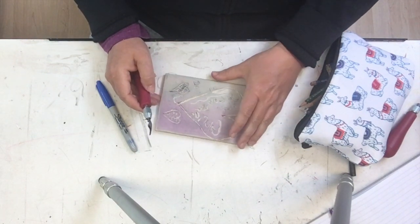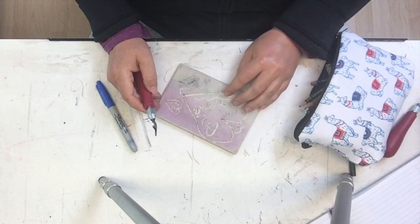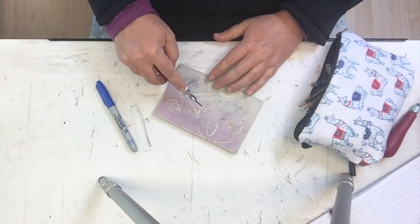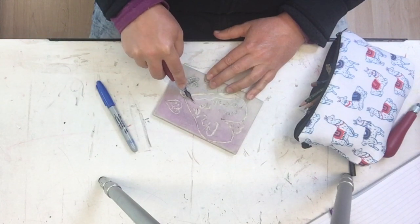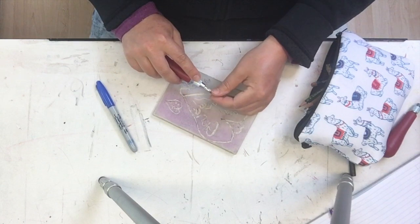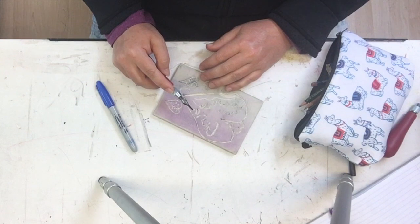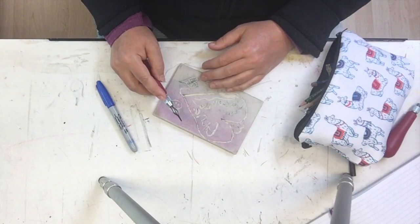Very important tip: when you're holding your block, because sometimes you'll need to keep it firmly on the table so it doesn't shift, keep your hand out of the path of that blade. If that blade slips, it's really sharp and it will go right into your hand and you will bleed. It's not fun — you might even have to get a tetanus shot. If you do have an accident, wash it really well with soap and rinse it out with water, and cover it up with a bandaid. Make sure you can stop the bleeding, and if it's really serious, get some attention from a doctor.